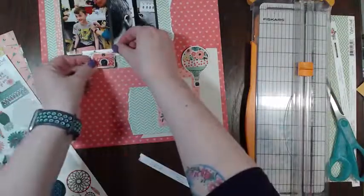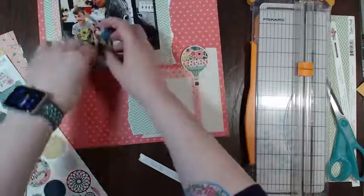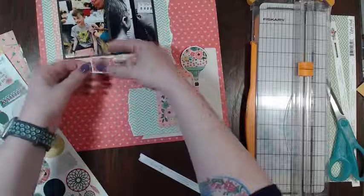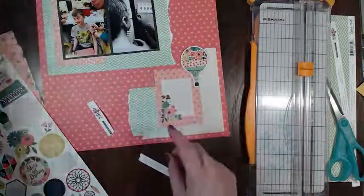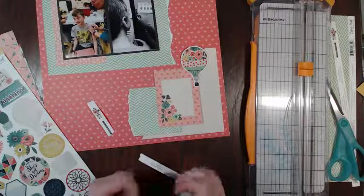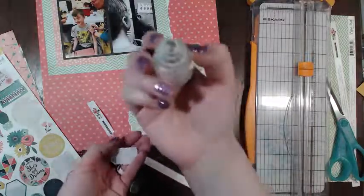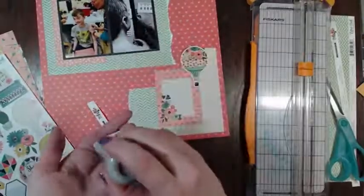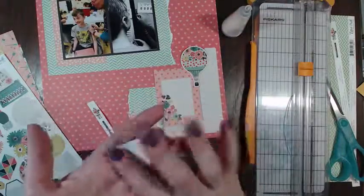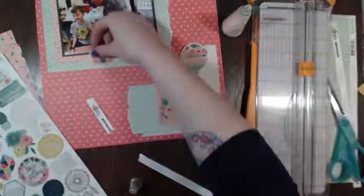I think what I'll do is just glue it to itself. I have a bone folder tool - well, as you can see my bone folder tool does not work very well, I need to get a new one. Basically I just move the baking soda around and then throw the excess in the trash.